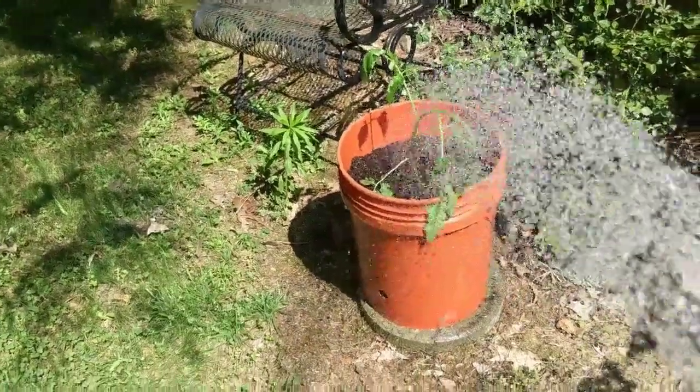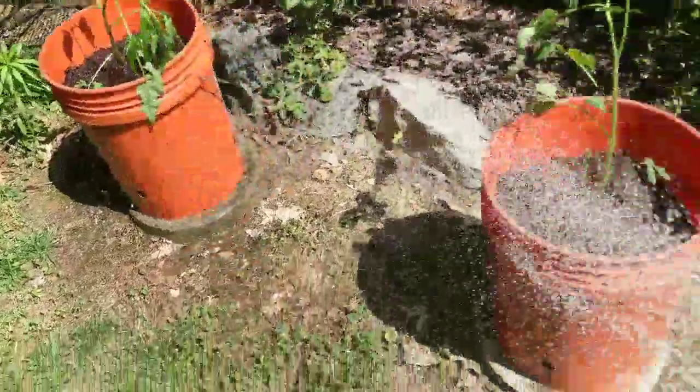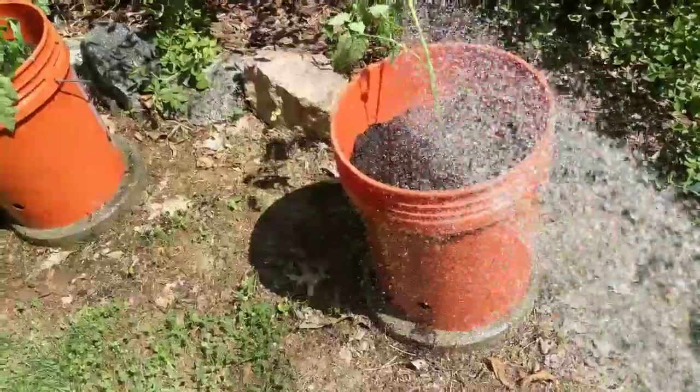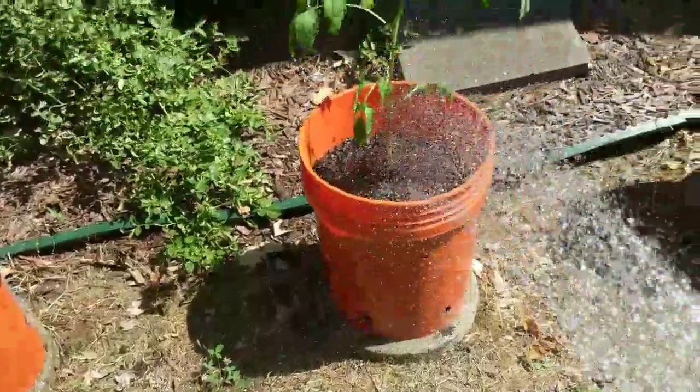It is so stinking hot out here. Got them planted, and now I'm giving them some water. It's so hot out here, oh my god. I'm gonna straighten that one up just a little bit.